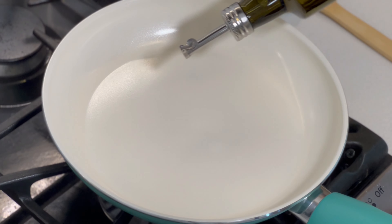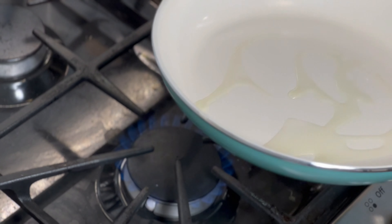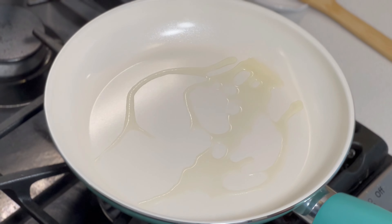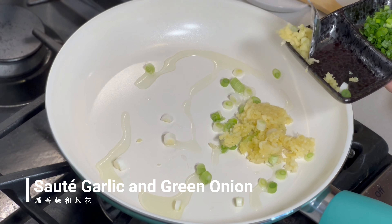Turn on the stove to medium-high heat, drizzle in some oil, and wait until it's hot. We will throw in the garlic and the white part of the green onion to sauté for about 30 seconds.